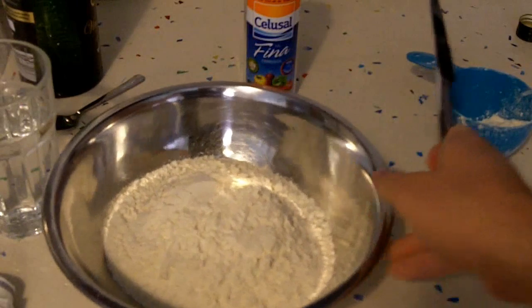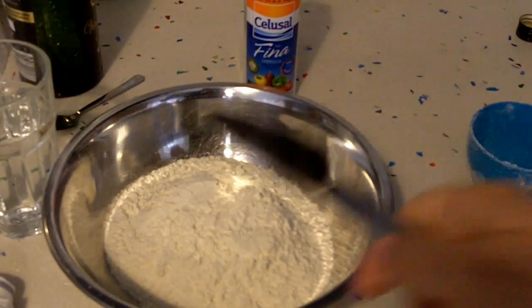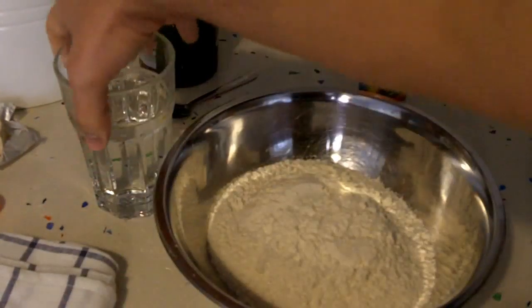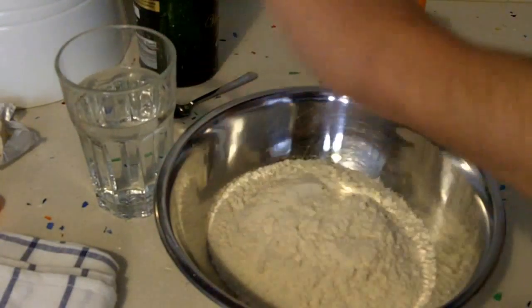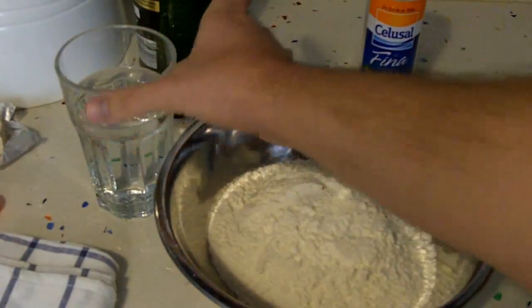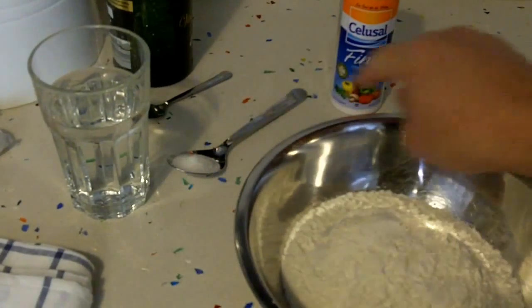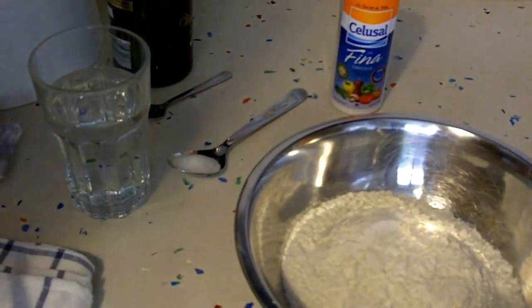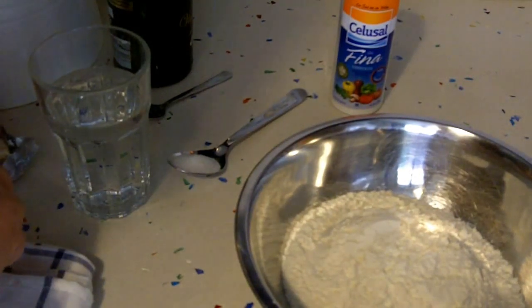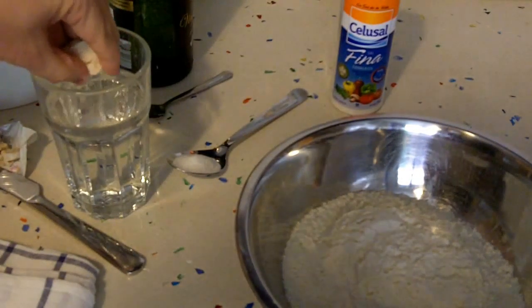First I start with flour — just three cups of it — and I have a glass of slightly lukewarm water and yeast. Salt and a teaspoon of sugar. So the first thing I do is cut maybe about a third of the yeast block that you have; it kind of crumbles. You can also have it in small packets. You mix this with water.